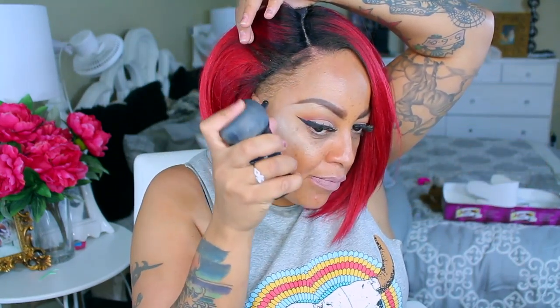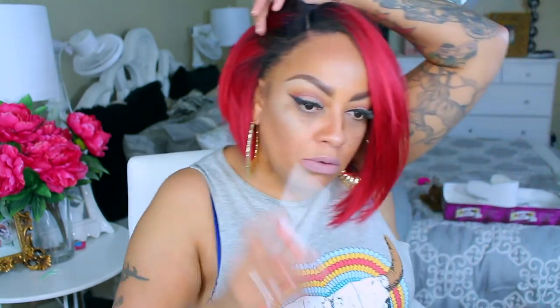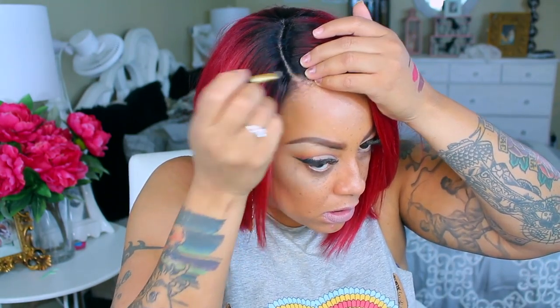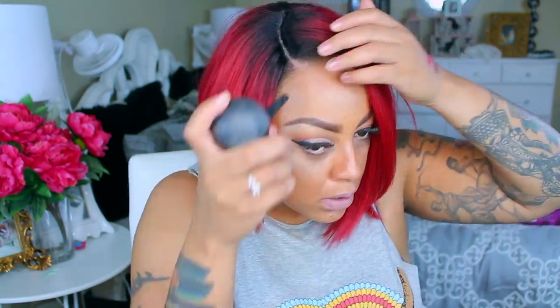I'm gonna be using my Topic hair building fibers, which you can purchase from Sally's along with many other places. I wouldn't suggest going to Sally's because they charge an arm and a leg, so I would check eBay. There are other brands besides Topic that you can use, but it really does work well if you have thin edges or balding spots. It did fill in my edges — got them looking snatched, y'all.